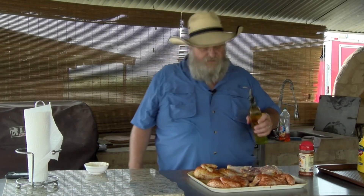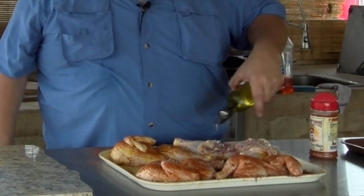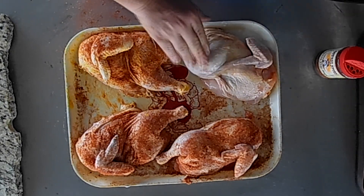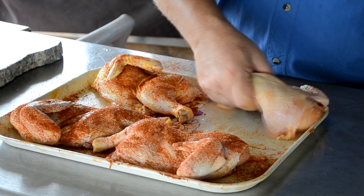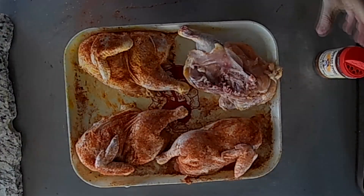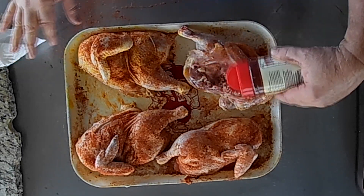Hands cleaned off and we'll do our last chicken with oil. I just have extra virgin olive oil and we're going to put a light amount on here, both sides — same process again.